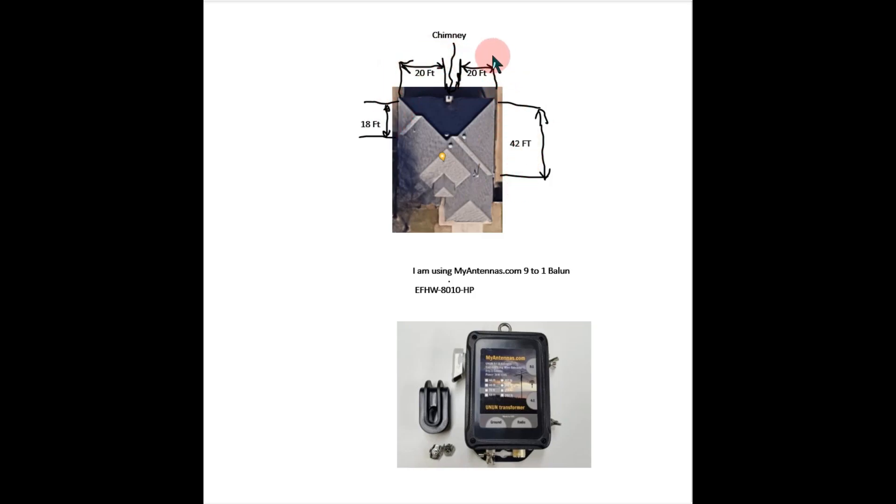I hooked the main antenna part to this side, tried it, and it just wasn't working right, so I flipped the wires. I'm using a 9-to-1 balun from myantennas.com — it's a high-powered balun and I'm only running 100 watts. The shorter length goes to the hot wire, and this area goes to what's called a counterpoise. It worked pretty well except I had high SWR on 80 meters. Let me show you the MFJ antenna analyzer readings.